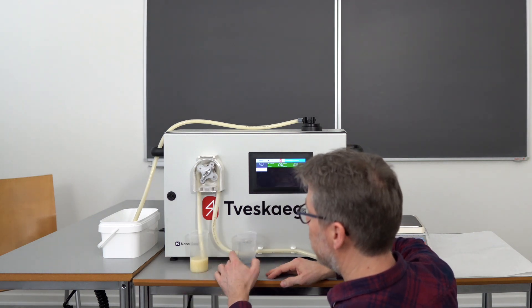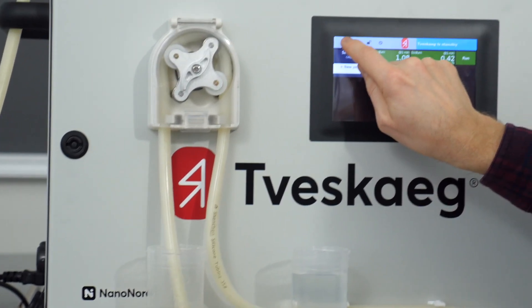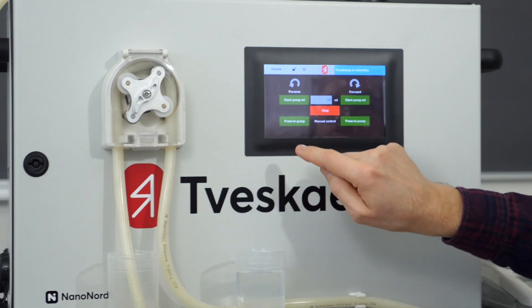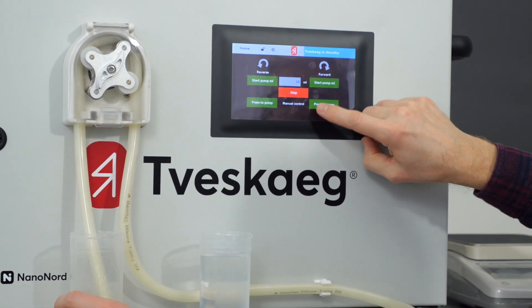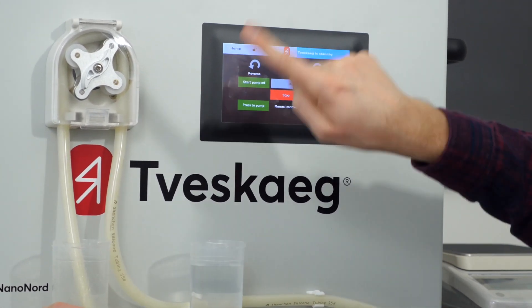You have an old sample normally standing here, so what I used to do is go into the menu, there's a sub-menu called pump — press on that — and I just press on the button called press, which is a manual control that pumps in this direction.